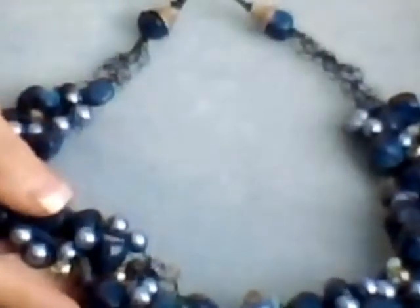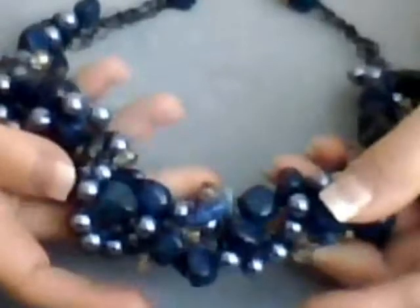I just want to show you the finished necklace with a more enhanced view. This is what it looks like, all finished.